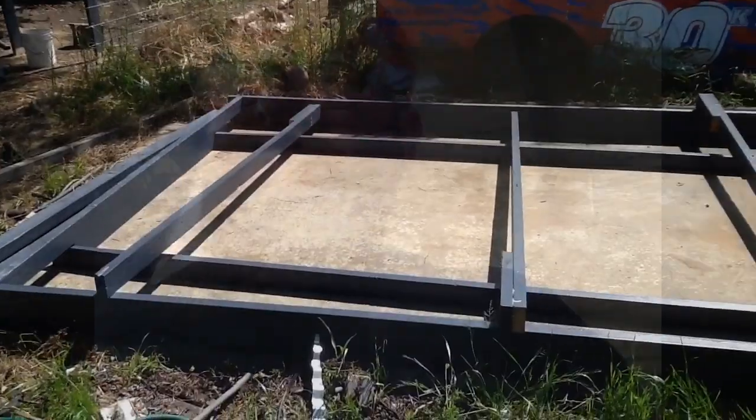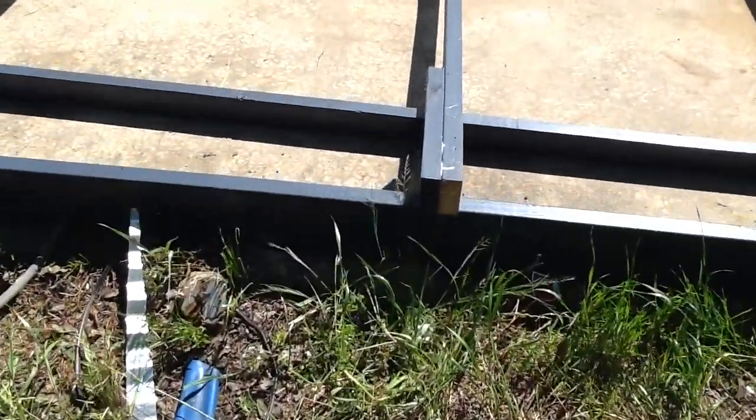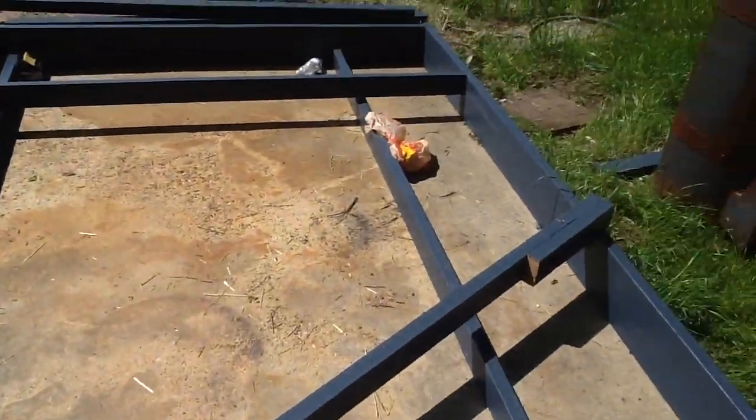I want the edge pieces of the plywood to be solid, so where our seams are those are going to be solid boards — 92 and 5/8 inches long. We'll use the splices in the middle and it's going to work. I got the middle ones spliced and glued; it's gonna be alright, just waiting on the 92 and 5/8s.